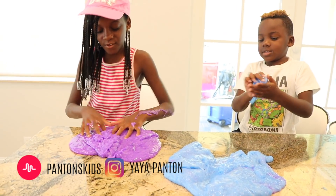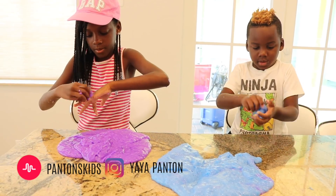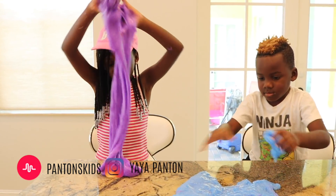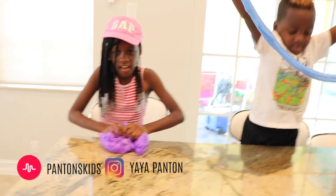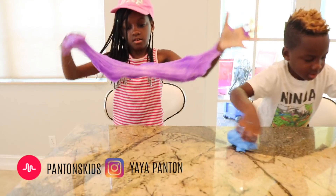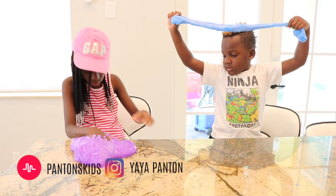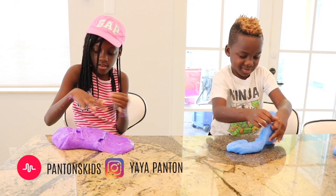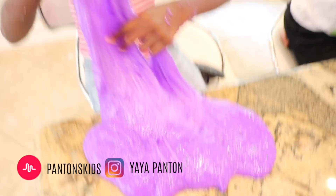It feels good though. It actually feels relaxing, but you can't do anything. Alright, so what kind of tricks can y'all do? Can y'all stretch it out real wide or do any bubbles? We can't do any bubbles. DJ, play with your whole slime. Oh, that's nice. That is really stretchy. I think I love both of y'all's colors though. Mine is really big so I'm not going to be really stretching. My hands are really sticky now. Mine's is not sticky. At least I didn't get any on my clothes.